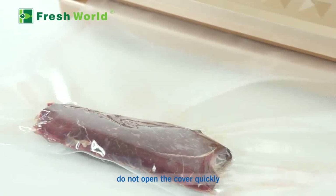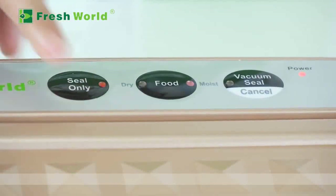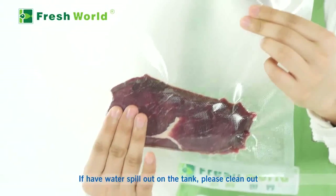Press the Seal button to seal again to ensure a good vacuum seal. If any water spills out into the tank, please clean it out.